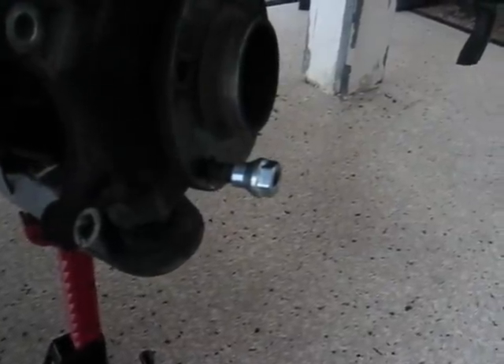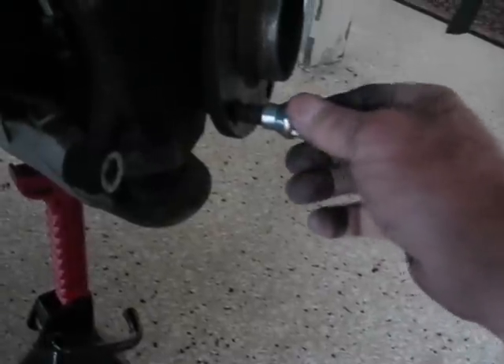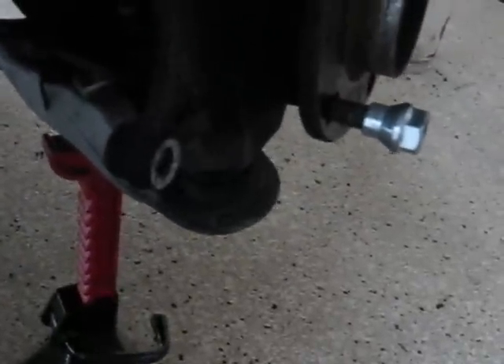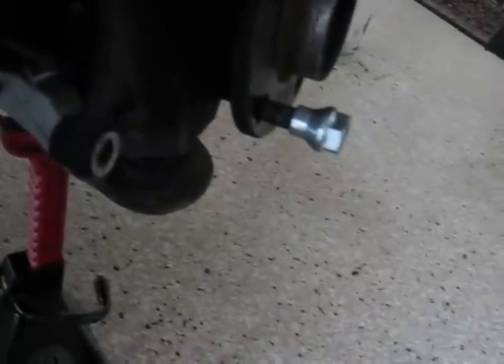I'm over on the right side now. I thought it might be interesting to show you how easy it is to get the old studs out. A lot of guys don't like to pound on these — they want to use a puller or something that makes it easier on the bearing. In my opinion, if you track the car and you're going over curbs five or six times a lap in the red group for 25 minutes times five sessions, I think the bearings are taking a lot more of a beating doing that than what I'm going to show you. This is a three-pound hammer. See, that's it — there was not any huge hit.